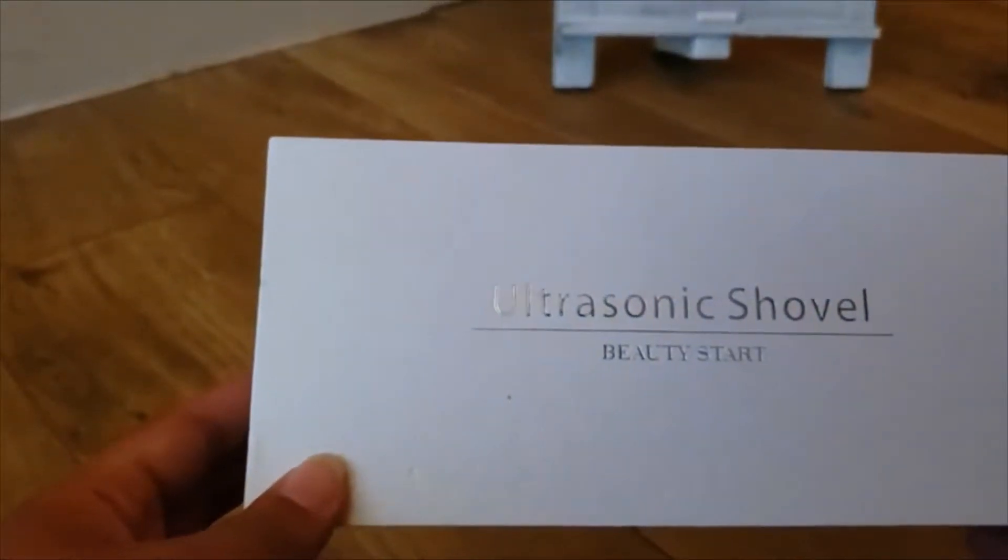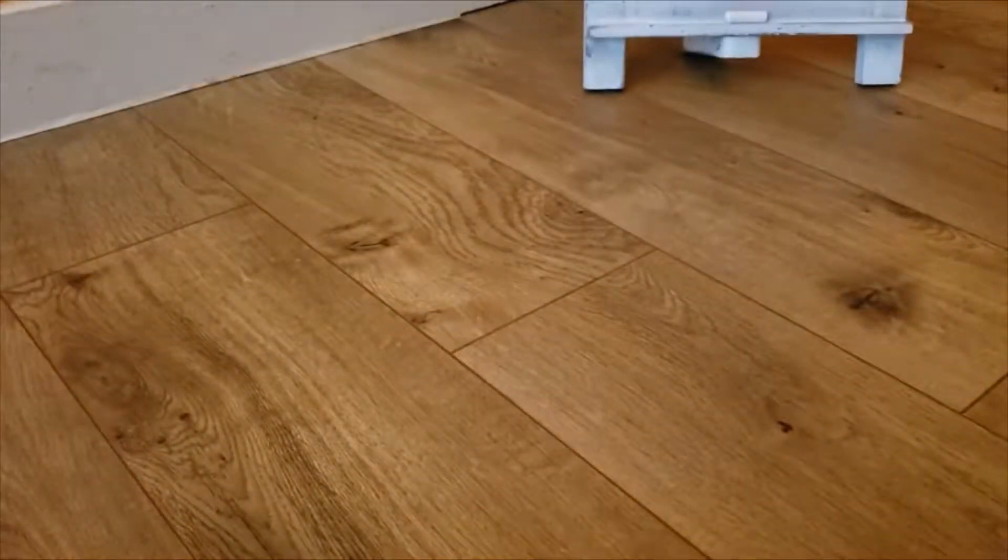I'm doing an unboxing of the ultrasonic shovel. It's a facial skin scrubber, blackhead remover, and a pore cleanser.